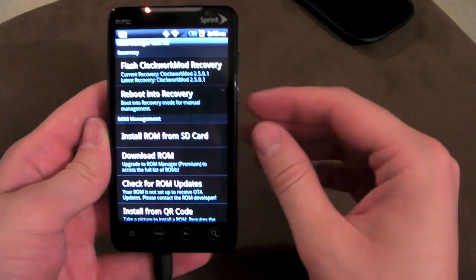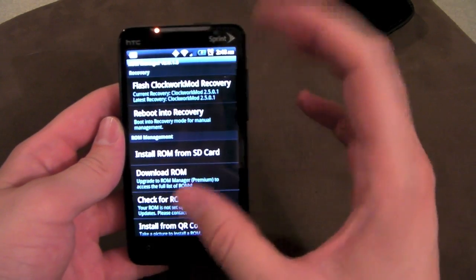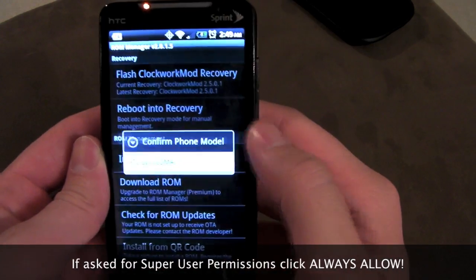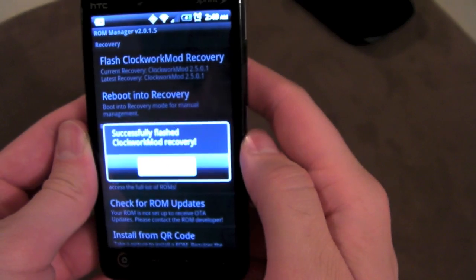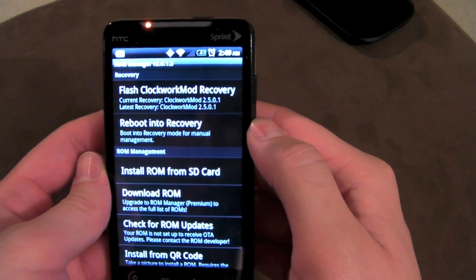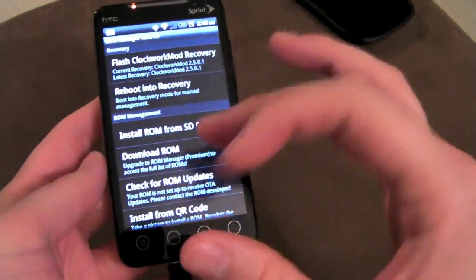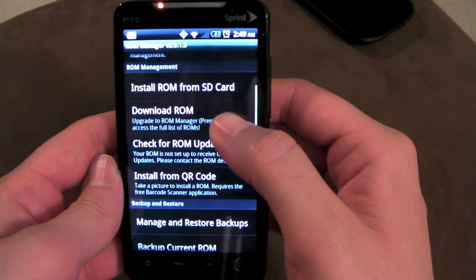What this app does is it basically does everything that recovery does, but from inside a ROM in a handy little UI. To use a lot of the features like install and backup ROMs, it wants you to install Clockwork Mod Recovery. The developer Kush made this app and the recovery together — they're made for each other. So if you have AIM and RAW, just click flash, then click HTC Evo, and in a few seconds it'll say successfully flashed Clockwork Mod Recovery. Then reboot into recovery is just rebooting into recovery — you click that and jump straight in without having to hold down buttons.